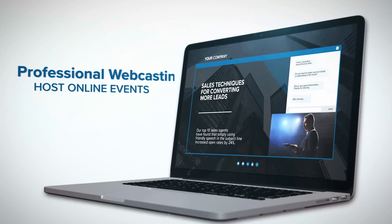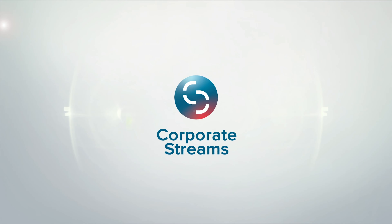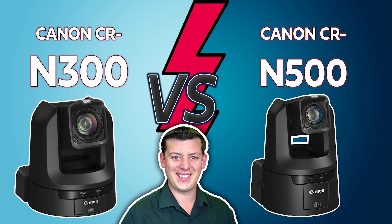Be seen, heard, and better understood through virtual gatherings. Elevate your message with Corporate Streams. So this video is an announcement video — we're going to go through all the new specs and talk about this camera at length. I do want to note that I have a separate comparison video between the CR-N500 and its little brother, the CR-N300, so if you want to see that, check that out as well.